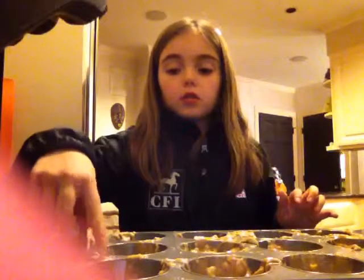So that's part two of the blender muffins.